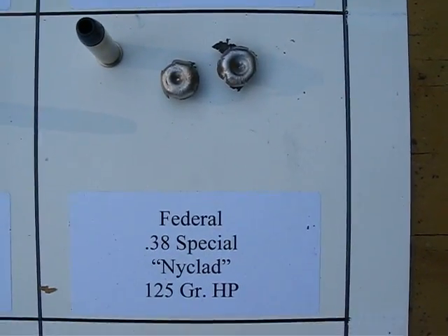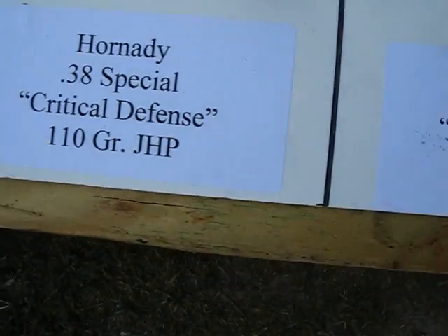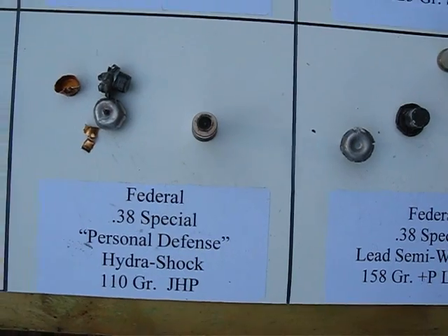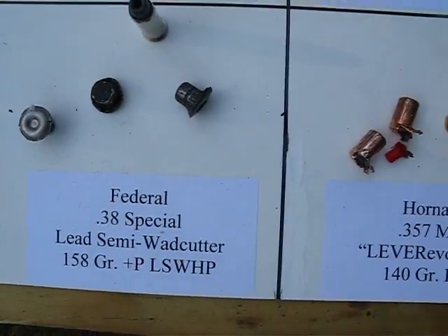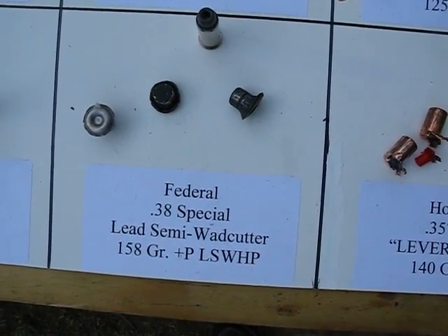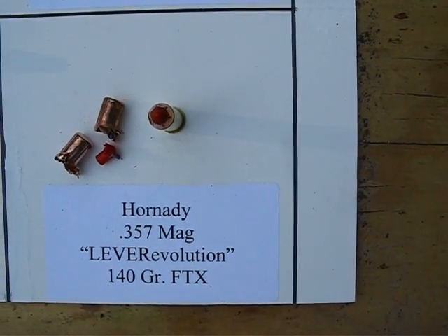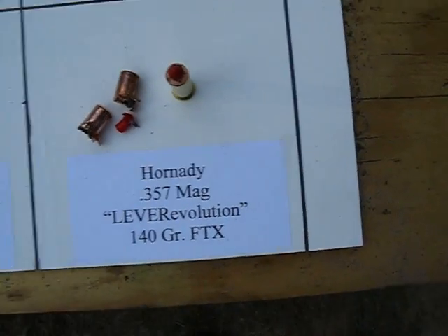This is the 38 Special Nyclad. This is the 38 Special Personal Defense Hydroshok. Treasury load 38 Special, lead semi-wadcutter hollow point. And the Hornady Lever Revolution — that's probably not going to work well out of a handgun; it's kind of made for long guns.